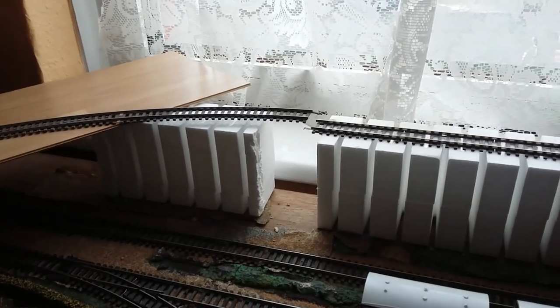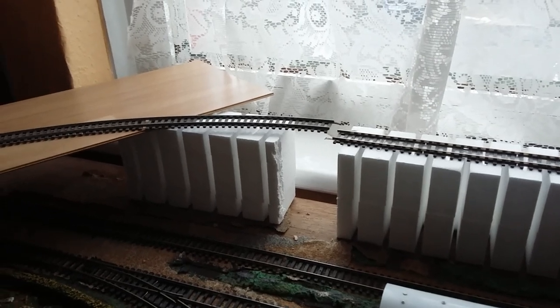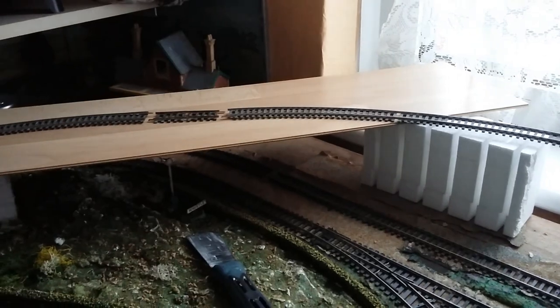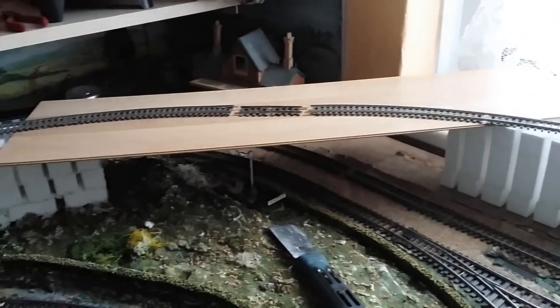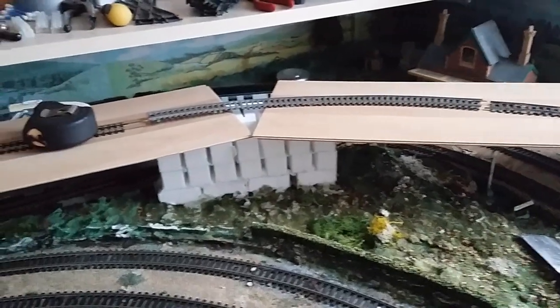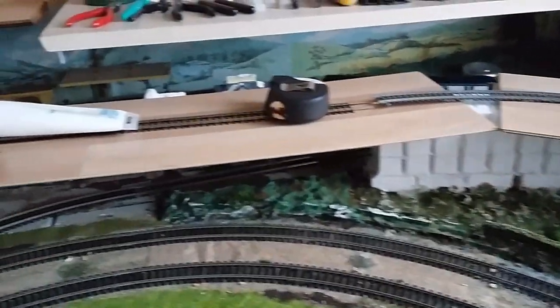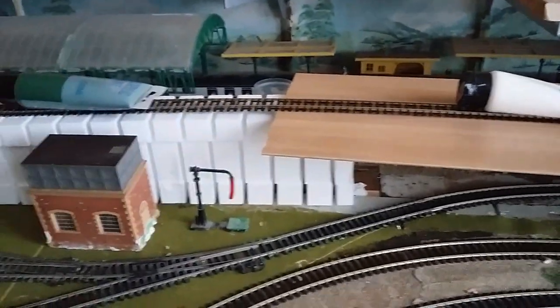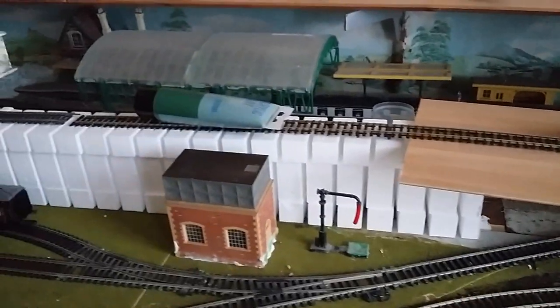...is from this little section here, I have constructed this along here, put a piece of board here temporarily, and this is roughly where the elevated track is going to come.